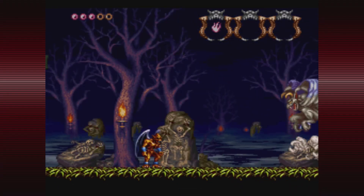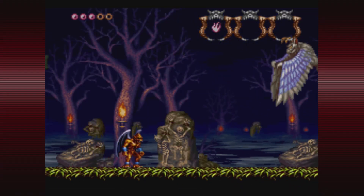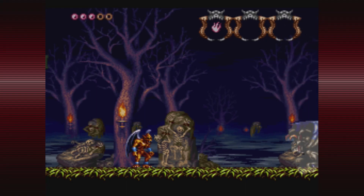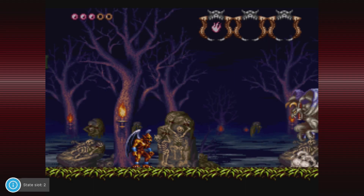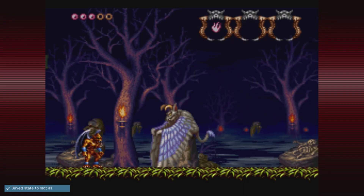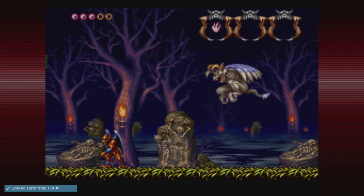The program also comes with hotkey shortcuts. Hotkey plus Up/Down changes the game volume. Hotkey plus Left/Right selects the save slot. Hotkey plus A does a save state. Hotkey plus B loads a save state. Hotkey plus Y resets your game. And Hotkey plus X returns you to the SNES ES main menu.